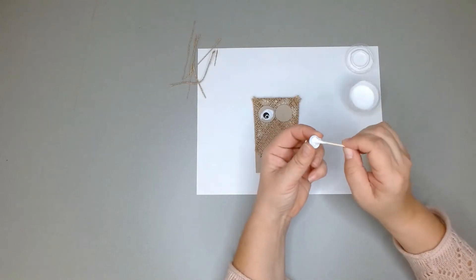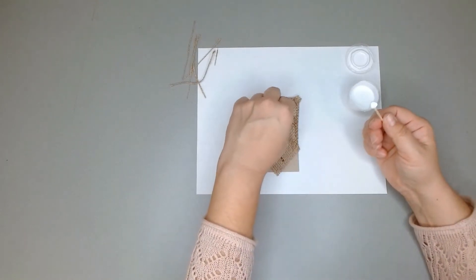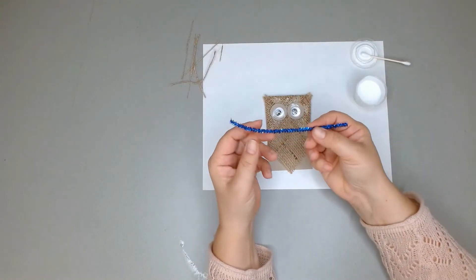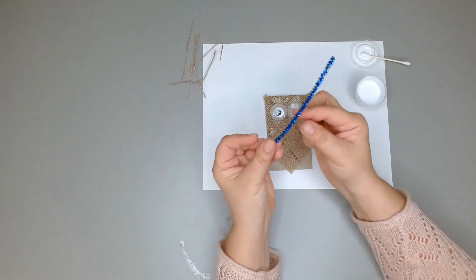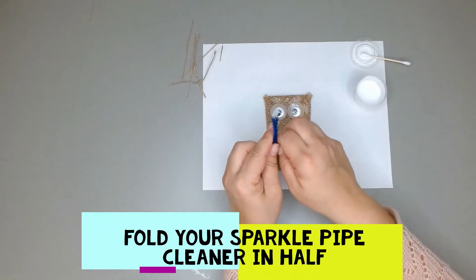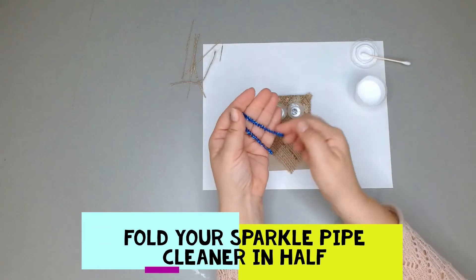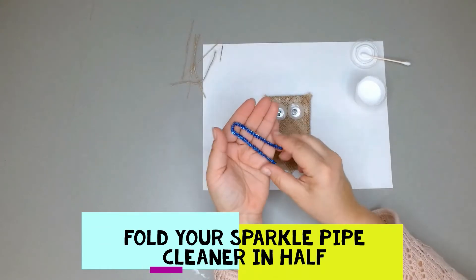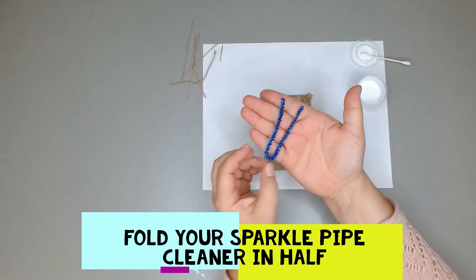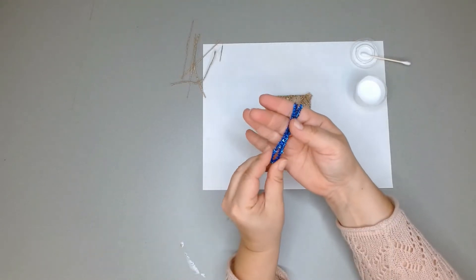Now bring over your sparkle pipe cleaner and fold it in half, bringing it together so that each length is equal. It'll look something like a U, or if you squeeze it tight, a V shape.